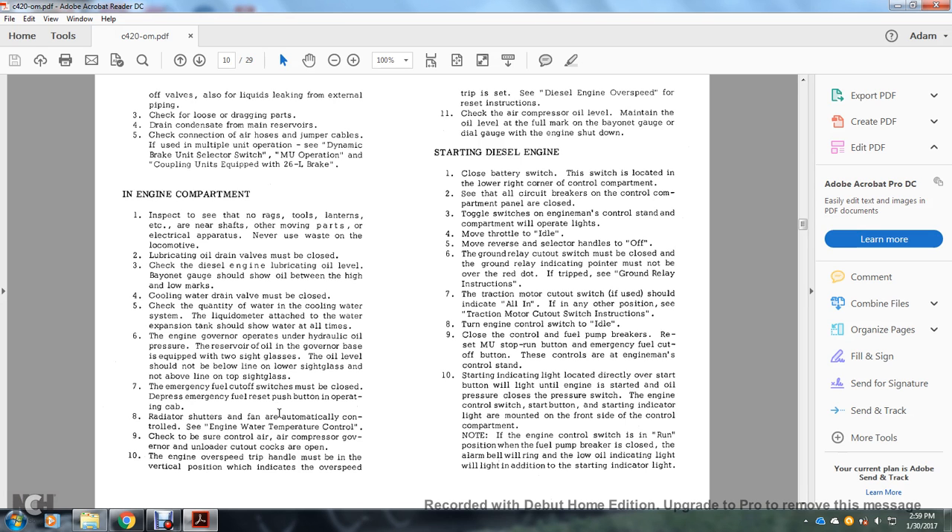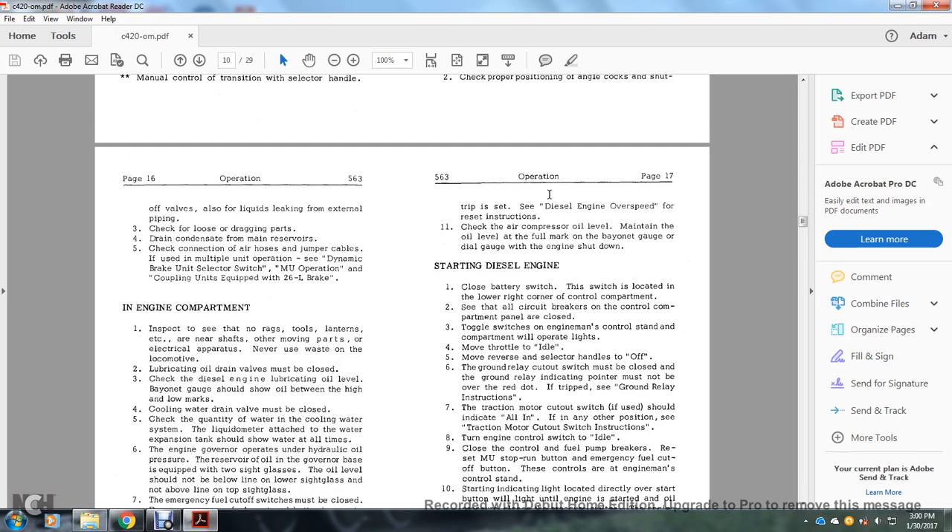Radiator shutters and fans are automatically controlled by engine water temperature. Check to be sure control air and air compressor governor unloader cocks are open. Overspeed trip handle must be in vertical position, indicating overspeed trip is set. Check the diesel engine overspeed reset instructions. Check air compressor oil level; maintain oil level at the full mark of the bayonet gauge and dial gauge with engine shut down.